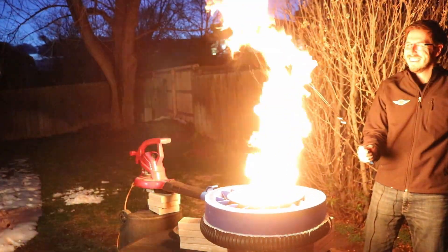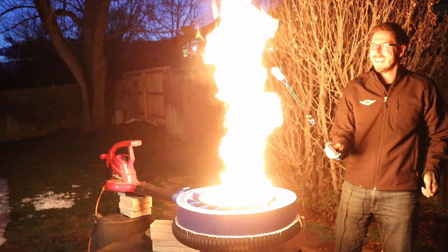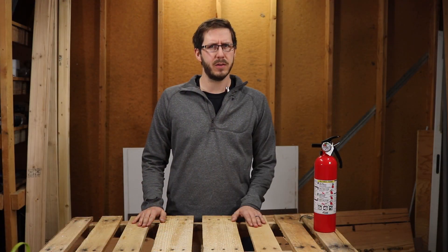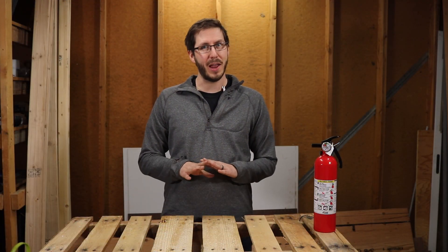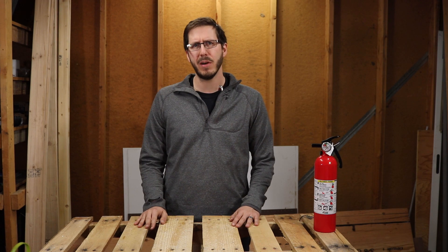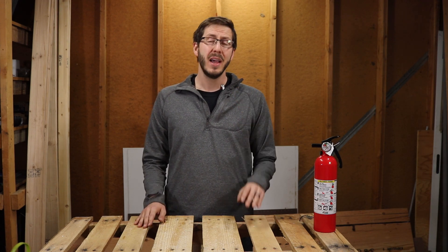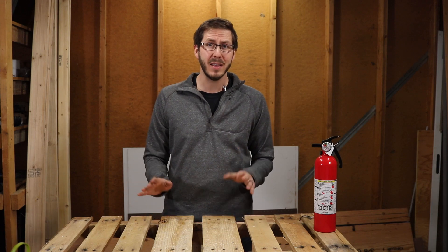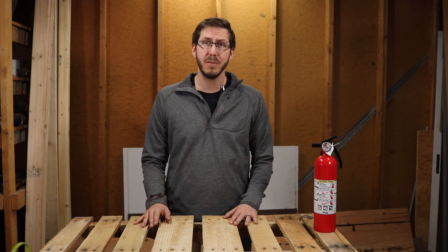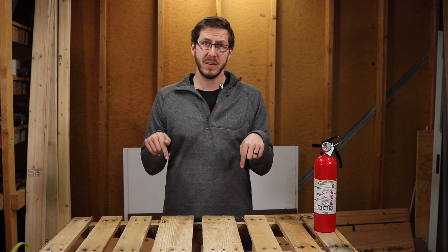Stick around to the end of the video to see the brand new way that I have for making fire tornadoes. After doing extensive research — aka watching a ton of YouTube videos — I've boiled it down to three main ways people typically make fire tornadoes. But today I'm going to show you four, and if you're interested in how-to guides to make these yourself, check out the link below for our Instructables page for step-by-step guides.